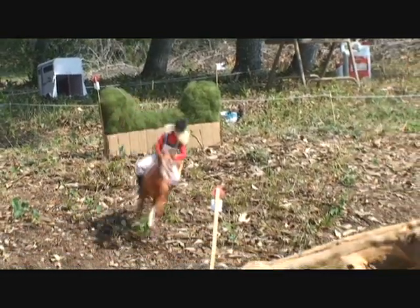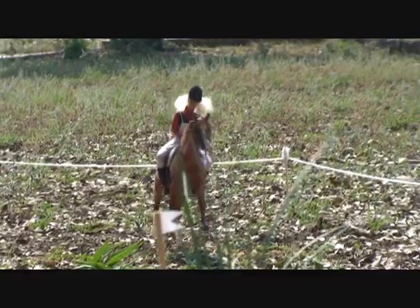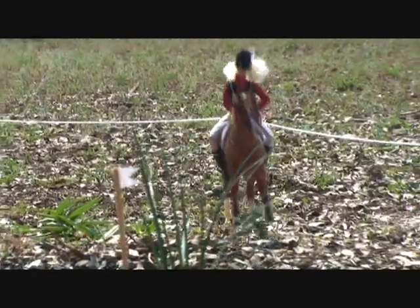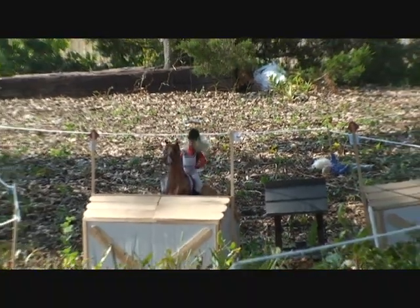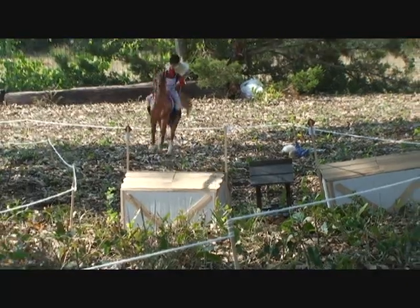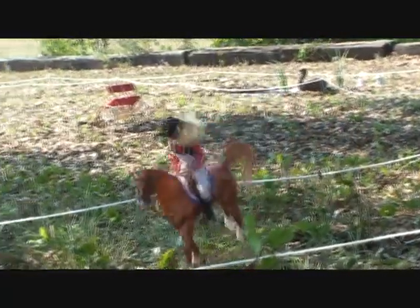She seems to be taking these jumps quite well. She stumbles a little bit — but very good, over the gorge. Next is the water jump — dives right in and pops over the duck. This horse is very pretty when she runs.